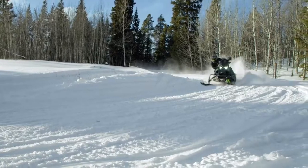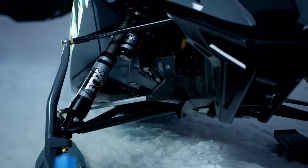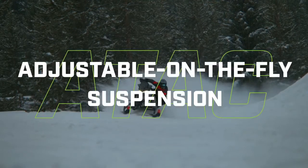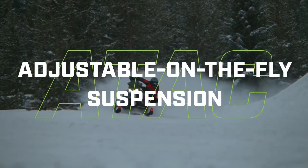The terrain out here changes quickly. Now you can keep up. Calibrate your ski and rear shocks on the fly thanks to Arctic Cat's ATAK adjustable on-the-fly suspension system.